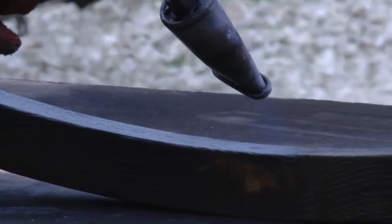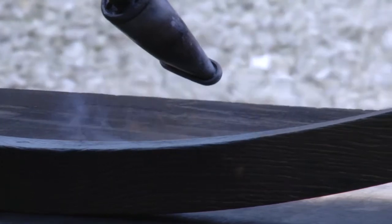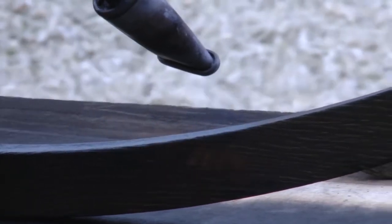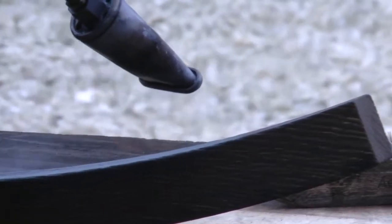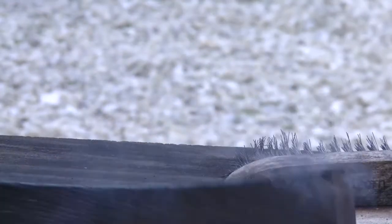And finally we give it a second scorch, because that really brings out the woody texture as all the soft material burns away. And you get that really textural, visceral feeling out of it, which is really exciting as a woodworker. It's lovely.